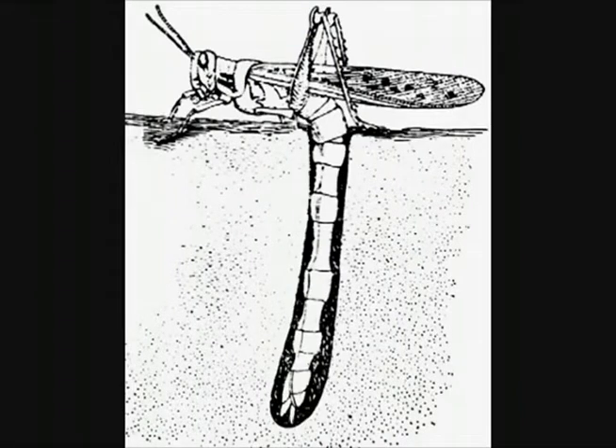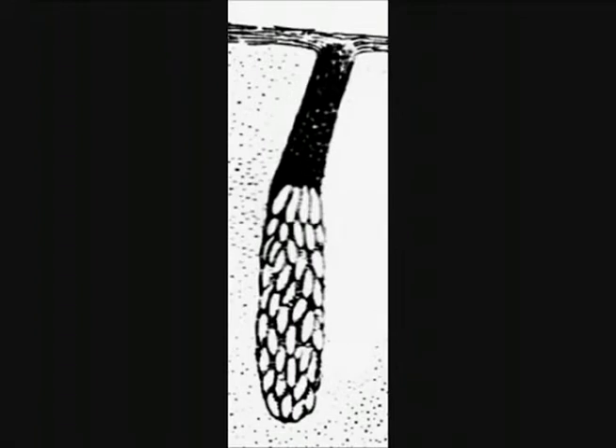The female locust burrows into soft ground, such as soft sand. The eggs in the ground are suspended in a frothy substance, which also acts as a way to reach the top of the ground.